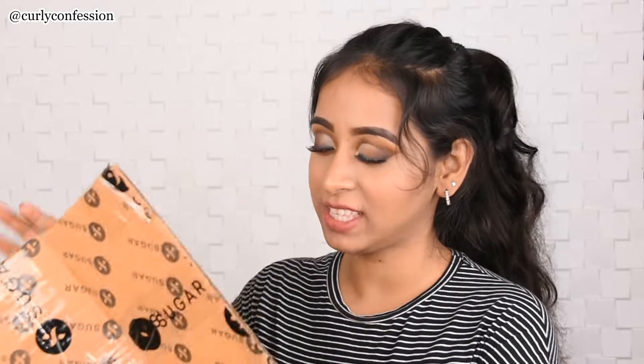It's a different kind of box than I usually receive, so I was really interested to see what's inside. When I had a look inside, I was shook! Valentine's Day is almost here and just about the right time, Sugar Cosmetics launched this kit which is called the Cupid Kit. I'm gonna quickly show you what's inside.